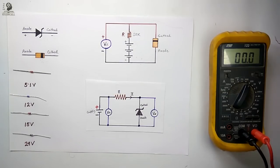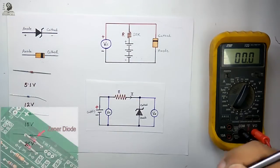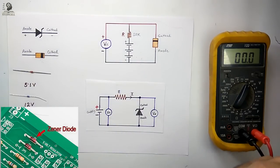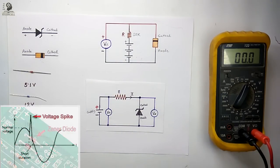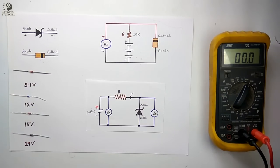Hello viewers, welcome to Tech Study Cell. Today we will measure the breakdown voltage of different Zener diodes with the help of this circuit. Nowadays the Zener diode is very common in electronic circuits. We can use the Zener diode to protect our circuit from any voltage spike, and we can also use it as a cheap voltage regulator.